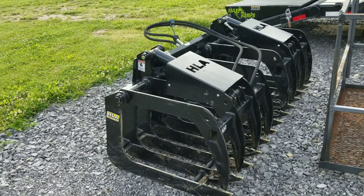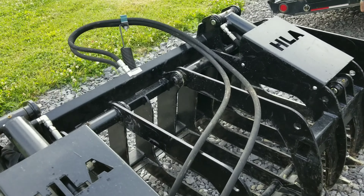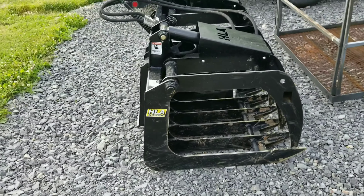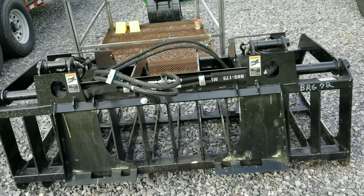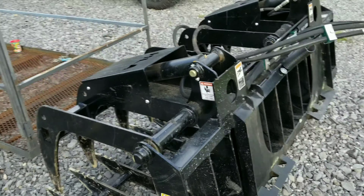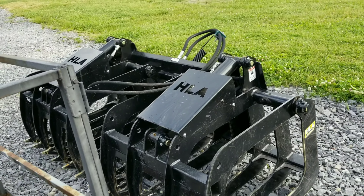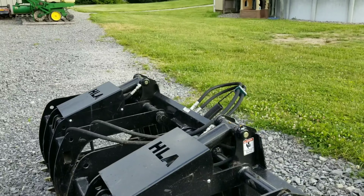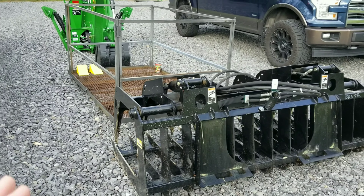I ended up going with the HLA grapple. Probably if you're watching this video, you have looked at quite a few different grapples, and you've probably looked at the Everything Attachments grapple, which is an awesome grapple. The reasons I went with the HLA grapple instead of the Everything Attachments — I went with HLA for a couple of reasons. The main reason is this is the one that my dealer dealt with.